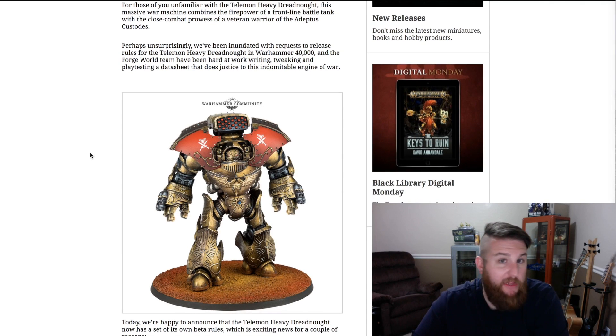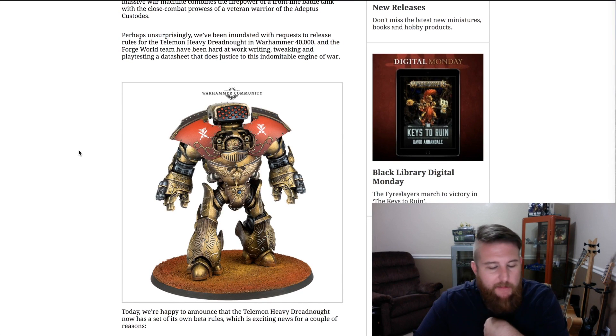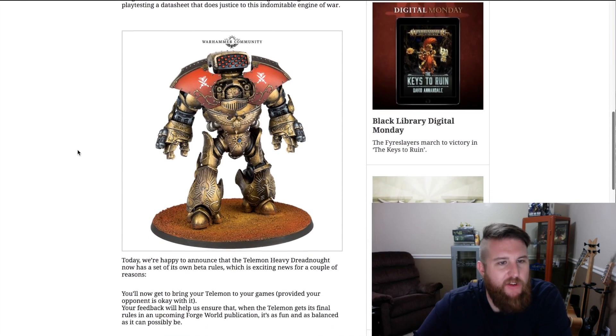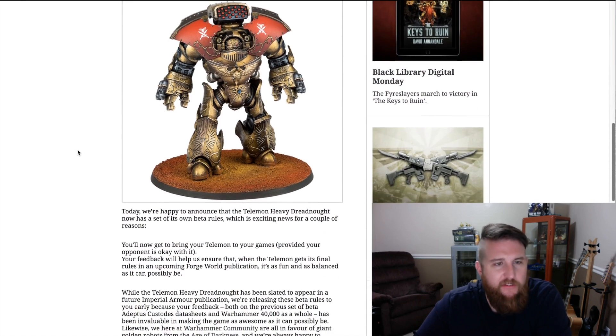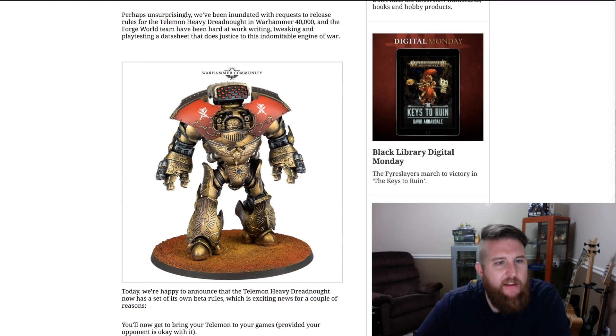I bought it because I love the model, and I was buying two of the other Dreadnoughts anyway. So I had four of the other Contemptor-style Dreadnoughts in total — two assembled and primed, and then these two that are base coated at least at a base level. Basically the heavy Telamon Dreadnought is a beast, and there's even another weapon option it could have as well.